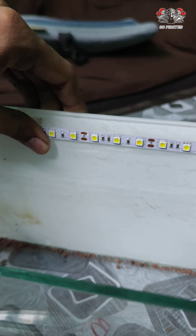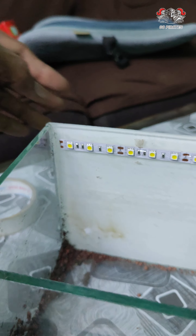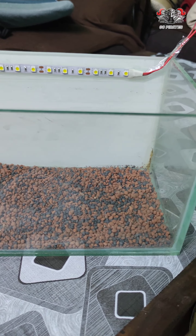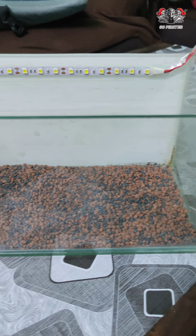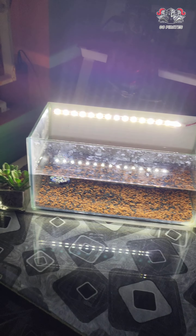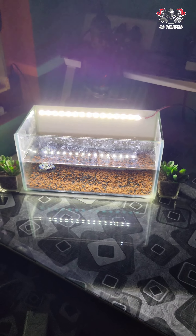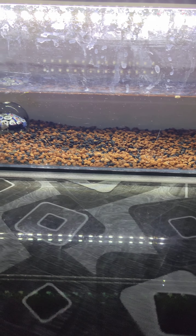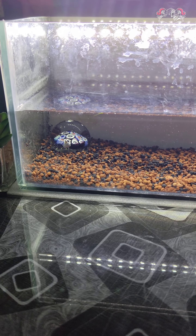If you put it in the bottom, it will be perfect. If you look at the lights, it will be perfect. Now let's put it in the sand and soil mixture. Now we have a look at the tank — we have a white glass and a black sticker. If you put it in white or black sticker, it will be perfect.